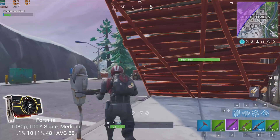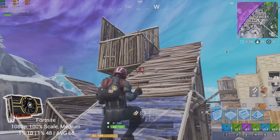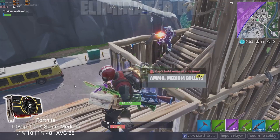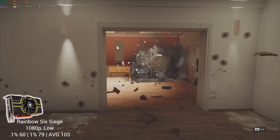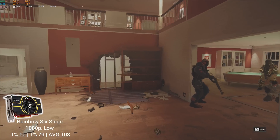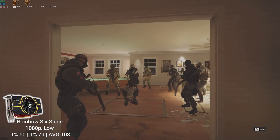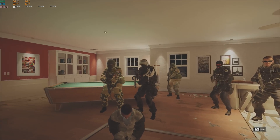The first game on my benchmarking run was Fortnite, and I got a nice 68 FPS average at 1080p, medium settings, and 100% resolution scale. Next up was Rainbow Six Siege, and at 1080p and low settings I got a high FPS average of 103. The 0.1% low stayed at 60 FPS, which is absolutely perfect.